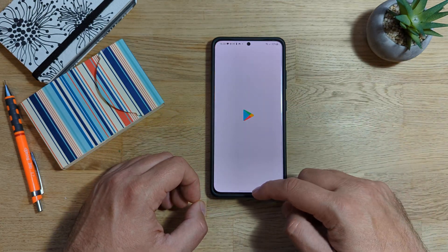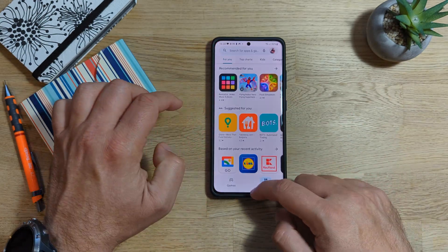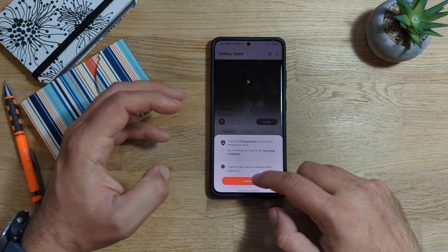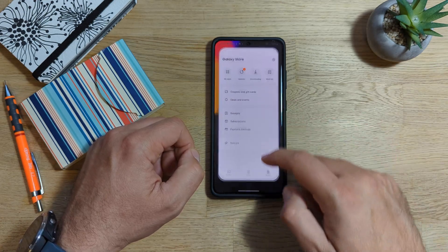Now let's go and open Play Store. Opening. Closing, opening, closing. Let's open also the Galaxy Store. Galaxy Store — the first time you open it, it will of course take some time. But right now I would say quite flawless, by the way.